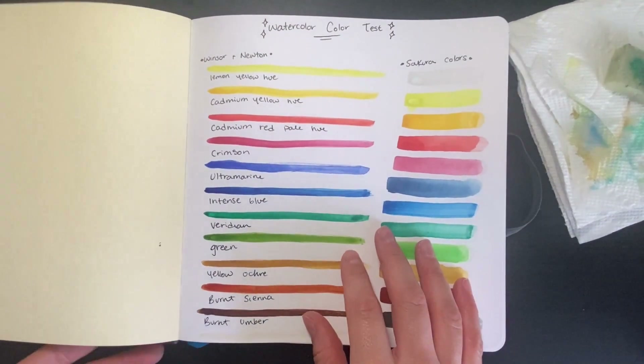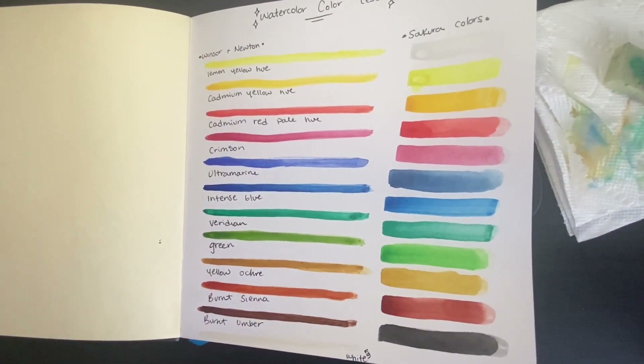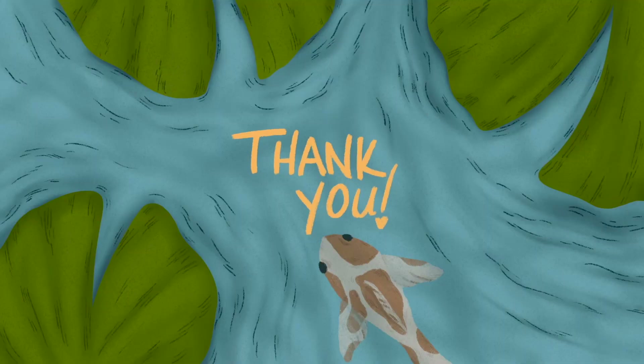If you've made it this far into the video and you're either super intrigued in my future career, or you're super excited to see what I create in this sketchbook, please feel free to hit the subscribe button down below, leave a comment, leave a like — it'll help me out a lot. Bye-bye.